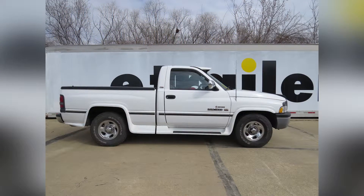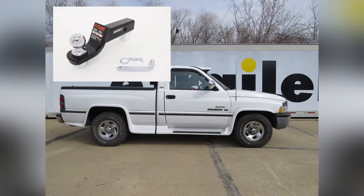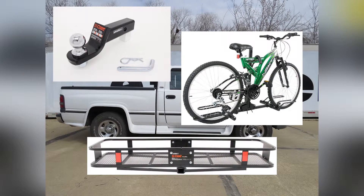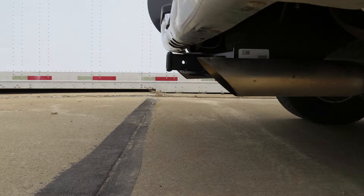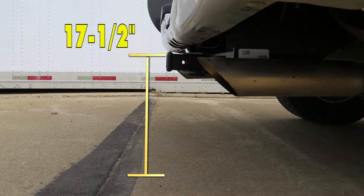Next, I'll give you a couple measurements to assist you with selecting accessories for your new hitch, such as a ball mount, bike rack, or cargo carrier. From the center of the hitch pin hole to the outermost edge of the bumper is 3 inches. From the top of the receiver tube opening to the ground is 17.5 inches.